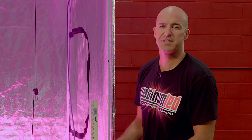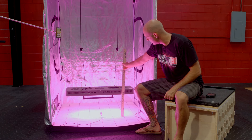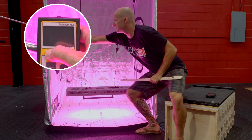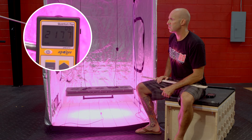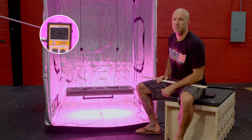First stop is at 12 inches. We're going to verify the height — 12 inches. We'll go ahead and kick on our MQ200, and we'll see that we're hitting right about 2177 to 2180 micromoles.